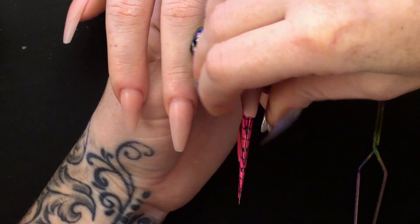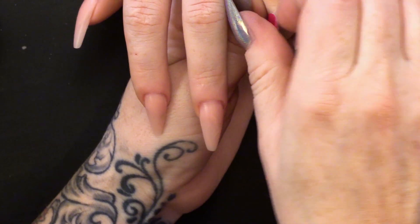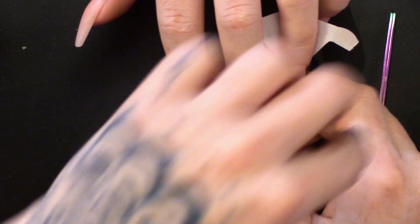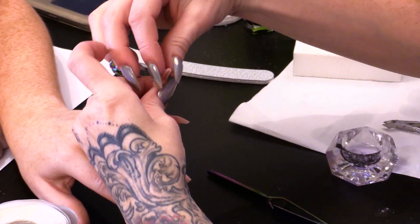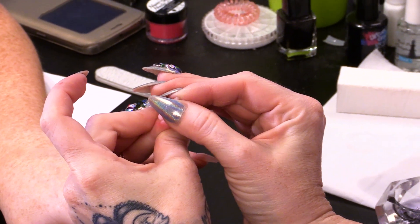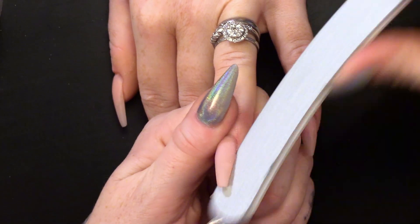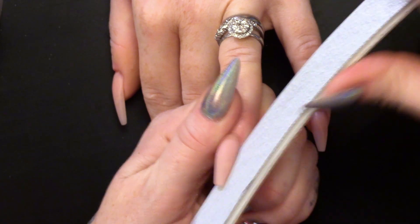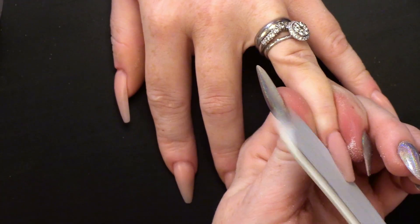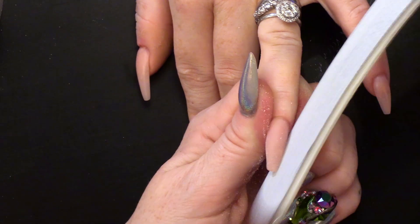I am going to pinch the tip of the nail now. I can take this form off, then I can pinch the tip even more because I can loop down the barrel of the nail. I am going to file it into shape now, doing my usual filing routine — side walls first. As you are filing the side walls, you are actually filing the free edge shape at the same time.